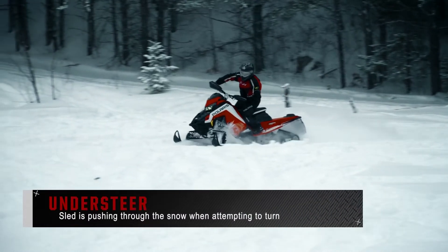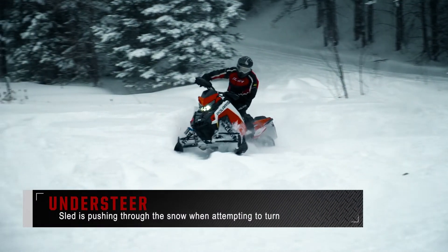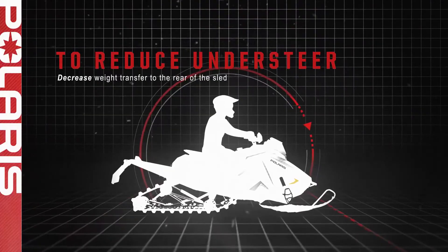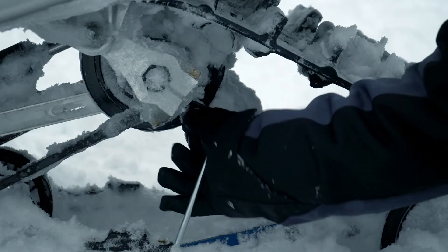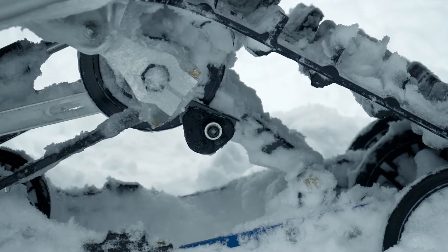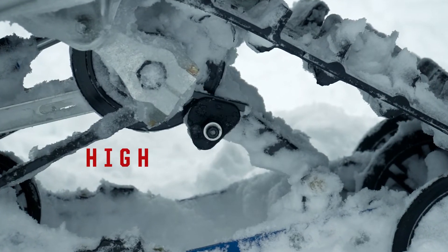Understeer is the opposite of oversteer, meaning that the sled is pushing through the snow when attempting to turn. We would combat this in the exact opposite manner, by decreasing the weight transfer of the sled to the rear. The first step would be to increase the torsion spring preload using the spark plug socket included with your sled, and test drive to see if the understeer has improved. Adjust only one notch at a time, moving from low to medium to high.